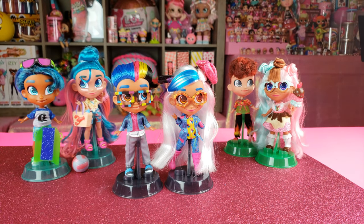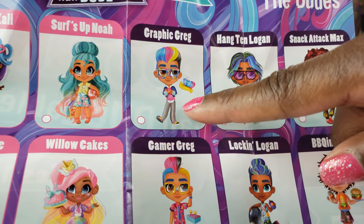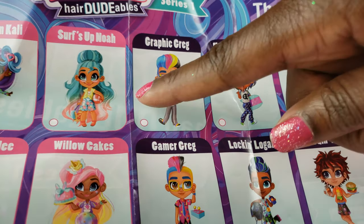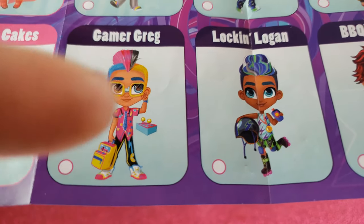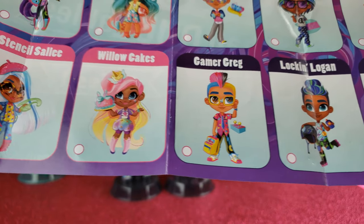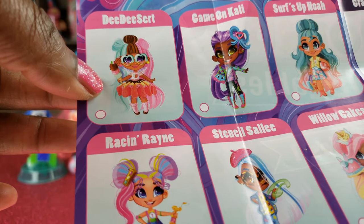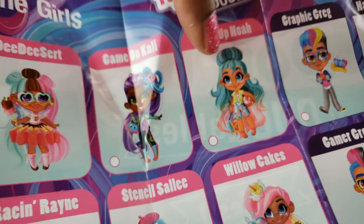Now let's look at all the boys we got: Graphic Greg, Hangton Logan, and Snack Attack Max. Interestingly we got the top three. We're still looking for Gamer Greg, Lock and Logan, and BBQn Max — those are the boys we don't have yet. For the girls: DD Dessert, Stencil Sally, and Surfs Up Noah — so we've still got a little ways to go to complete the collection.